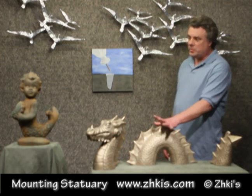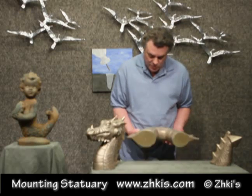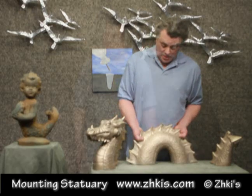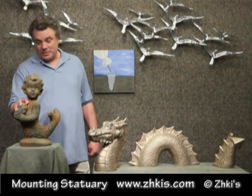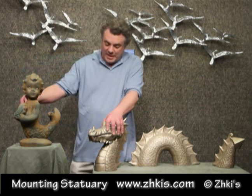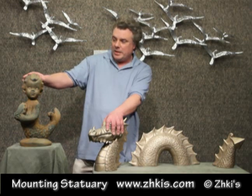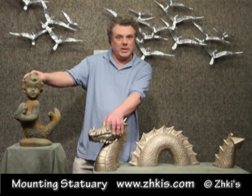Hi, I'm Mike with Zeke's Gallery. We often get questions on how to mount outdoor statuary. In this video, we're going to show you how to mount solid cast polyester resin statuary, such as our Mote Dragon here. This is our Merboy — a polyester resin or fiberglass resin. It's hollow cast instead of solid cast like the Mote Dragon. So there is a different way of mounting the two different products, and I will show you how to do that.